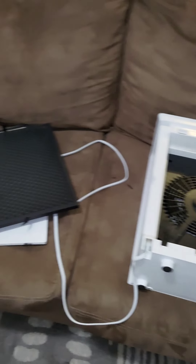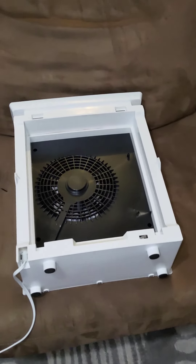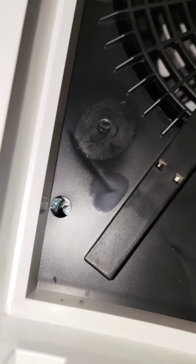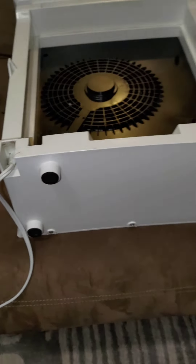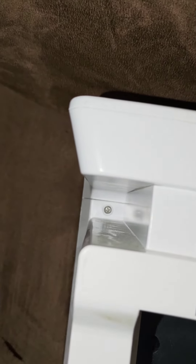The first thing you're going to do is remove the filter just like you normally do when you replace it — just pull it out and leave it on the side. There is going to be a Phillips screw there, another Phillips screw there, three Phillips screws on the bottom of the unit, and a Phillips screw right there and right there. Go ahead and remove all those.